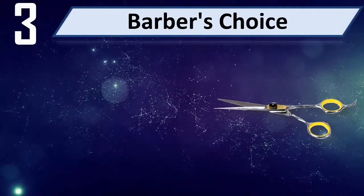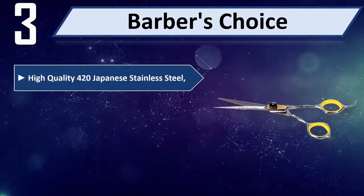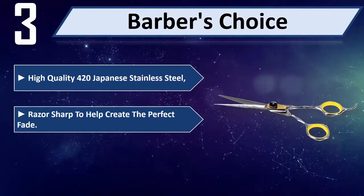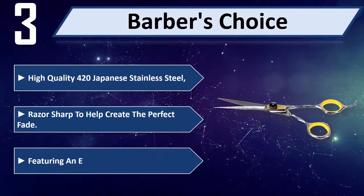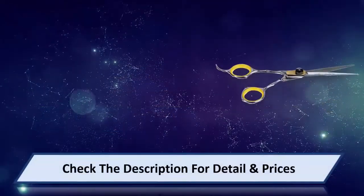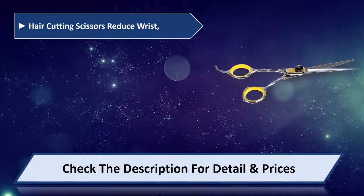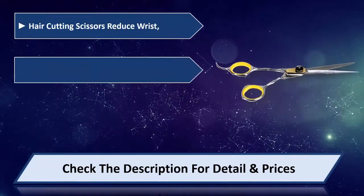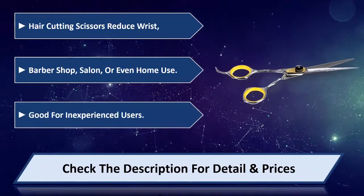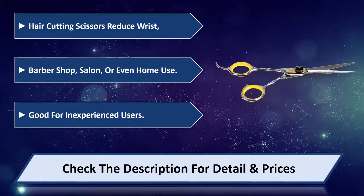Number 3: Barber's Choice. High quality 420 Japanese stainless steel, Equinox International, razor sharp to help create the perfect fade. Featuring an ergonomic grip, these hair cutting scissors reduce wrist strain. Suitable for barber shop, salon, or even home use — good for inexperienced users. Please check the description for detail and price.